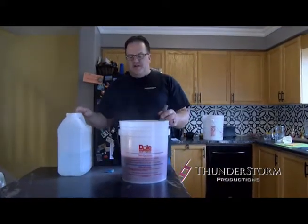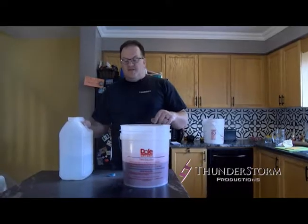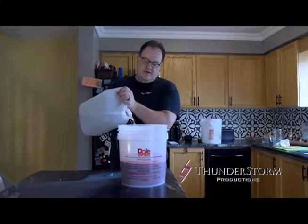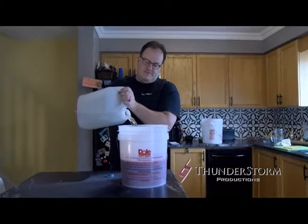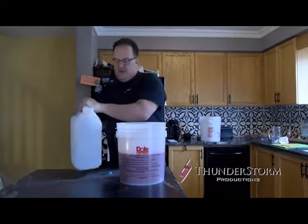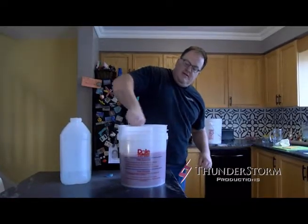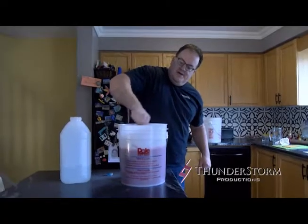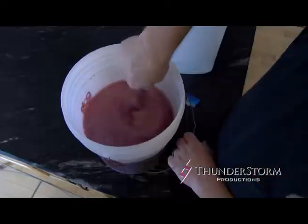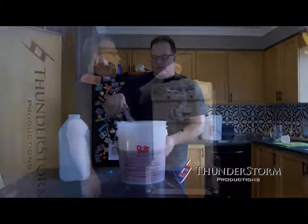Let it settle for a second, then fill it up to the two gallon line as well. This actually makes two gallons of liquid product, or three gallons of finished product. Top it up and just mix it a little bit more to make sure all that powder has been mixed in properly. Then we're going to take this over to the machine and get it going.